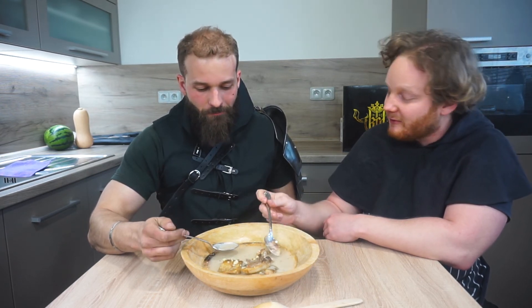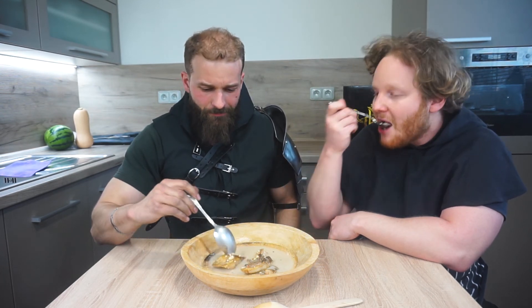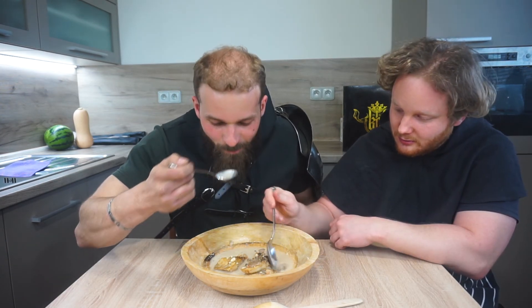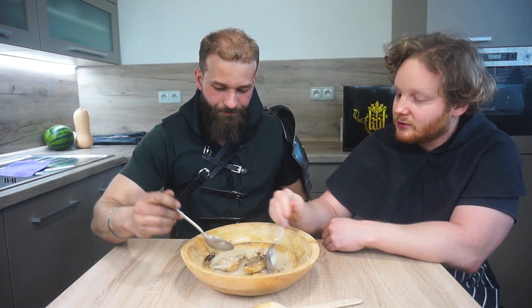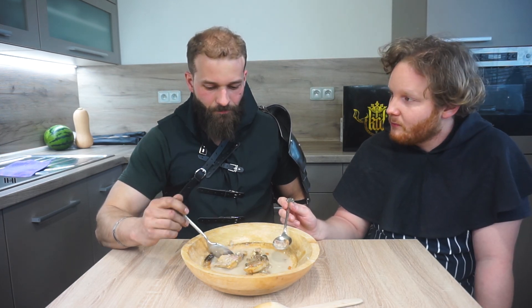I'm genuinely surprised. With the almonds it's very delicate — almond milk makes it smooth. I'm really glad you like it, and I'm also very surprised. Thank you for coming. I thank you for letting me eat again. And when I film next time, we'll meet again. See you.